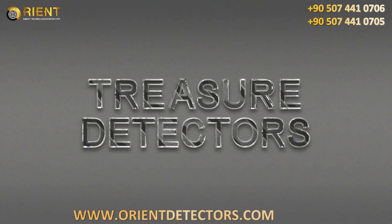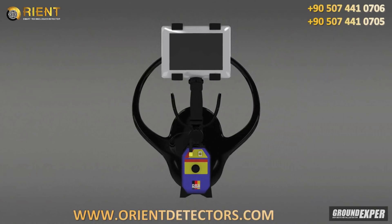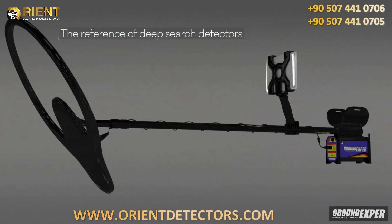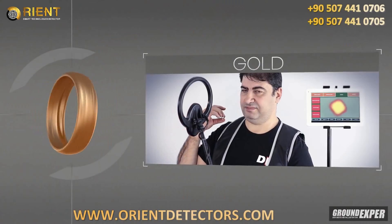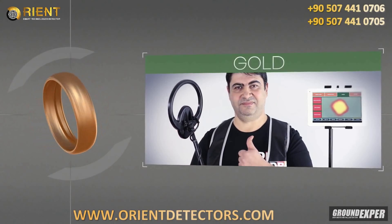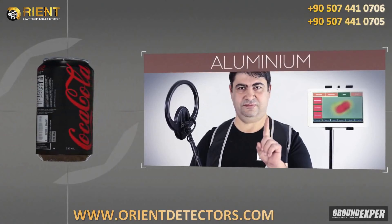DRS Professional Treasure Detectors are controlled by last generation tablet PCs. They display accurate target analysis with a never seen before image quality. See the shape, metal and depth of your find before you even start digging, and stop wasting time on junk targets.